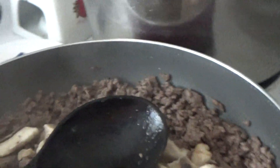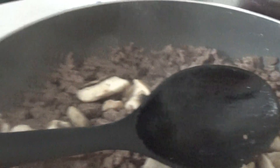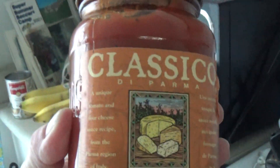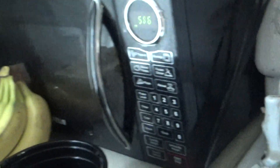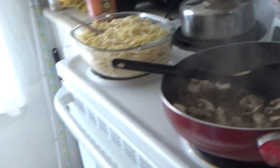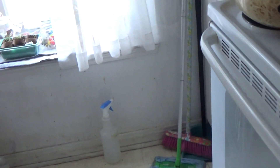Then we're going to add the tomato sauce — the main ingredient. Here is the tomato sauce, we're going to put it in with the ground beef and the mushrooms. There you go.